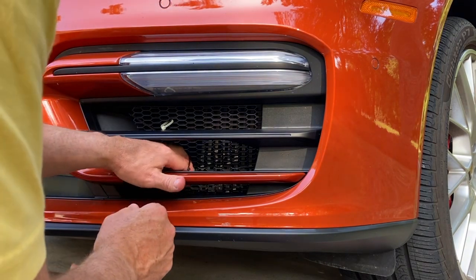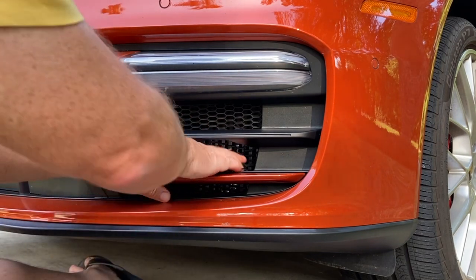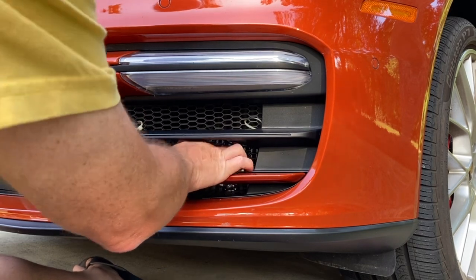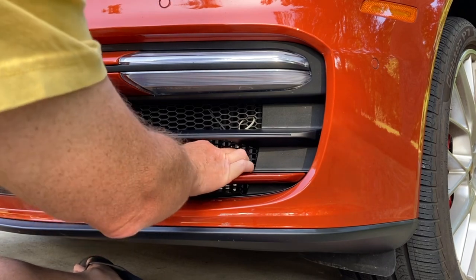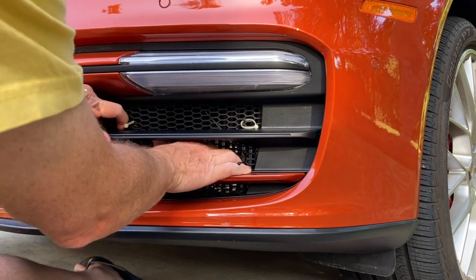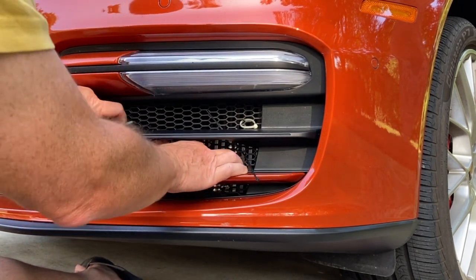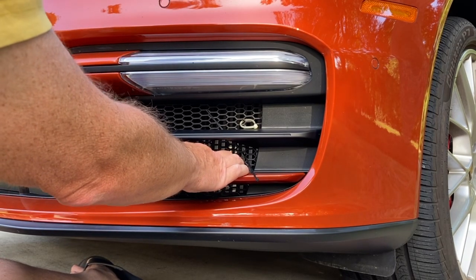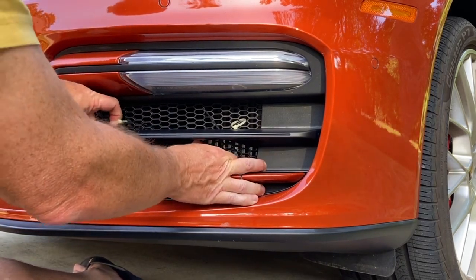Once I've got the grill guard in there, I'll use the white strip ties to help position it into the correct position. I'll grab the bottom ones and pull it towards the front to close this gap on the left side. It's pretty tight — there's a ledge here on the front and it's squeezed into the crack behind that, and it kind of snaps into place.